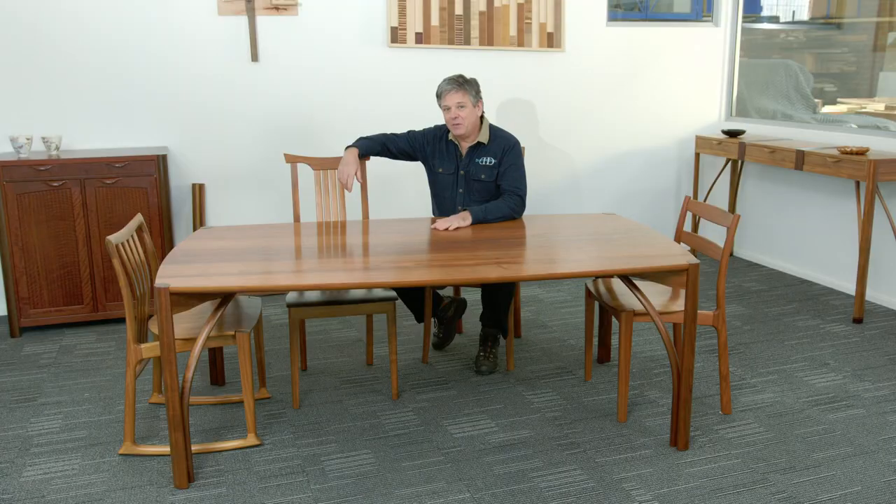The dining table really is the heart of your household. It's your metaphorical fireplace — it's the meeting point of the family. It's also where you invite your friends to sit, be convivial, have conversation, explore ideas.